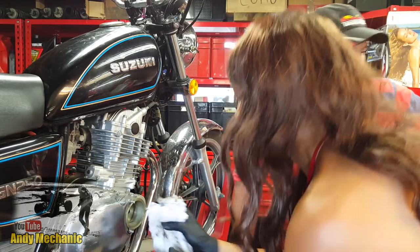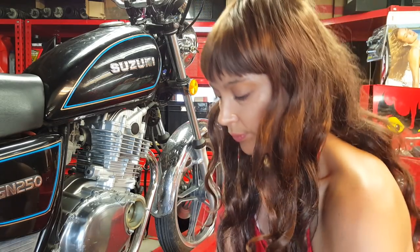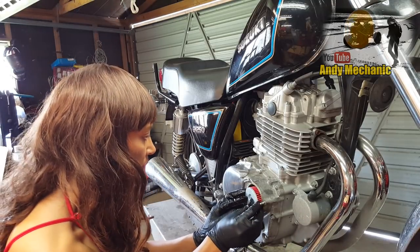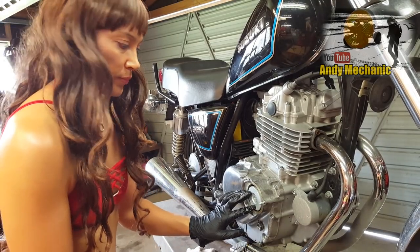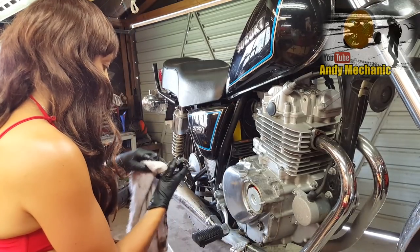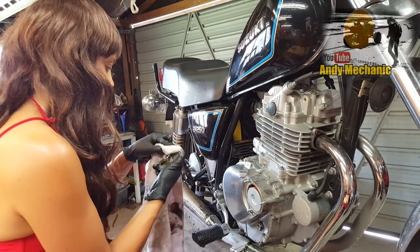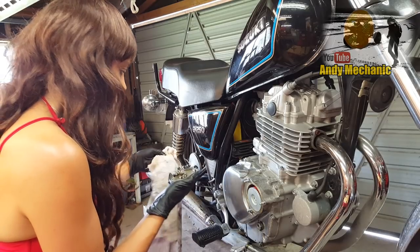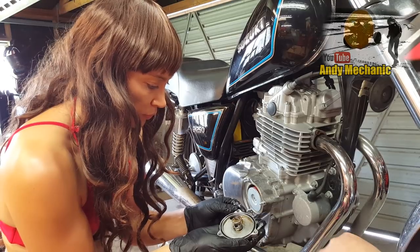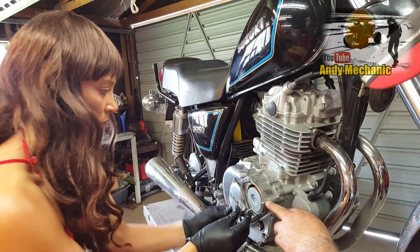Right, there's your new filter - if you want to pop that in. That's it, correct way around, perfect. And if you just give that o-ring a little bit of a clean before you pop it in - you can just make sure that there's no cracks or perishing on that o-ring. Looks pretty good. If you haven't got another o-ring you can always use a bit of sealant around there as well.